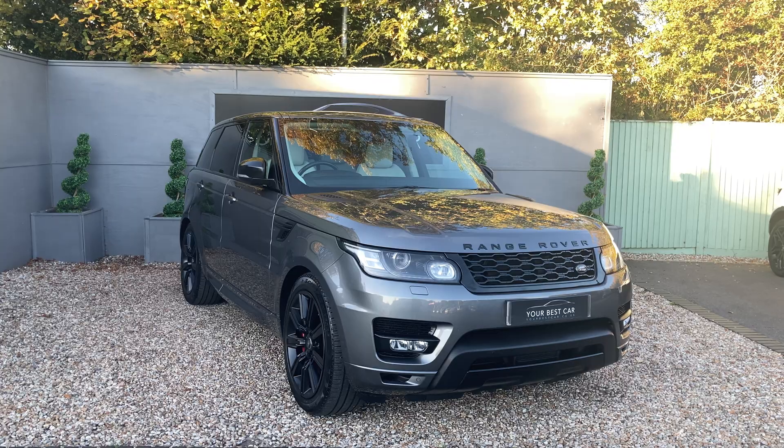We can also see from the side profile the privacy glass from the B pillar backwards. When the car is locked the side mirrors are folded in, but when we unlock the car, the mirrors will pop out.